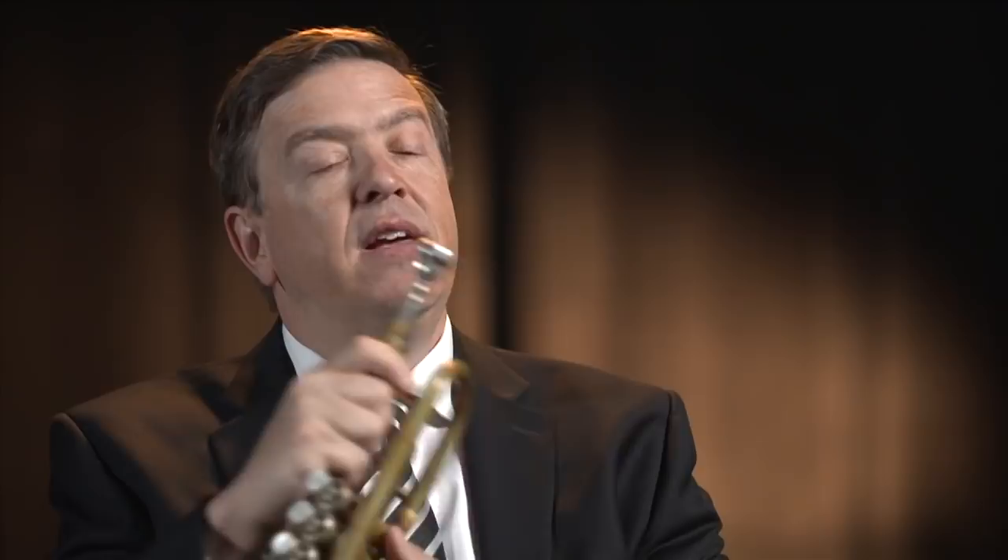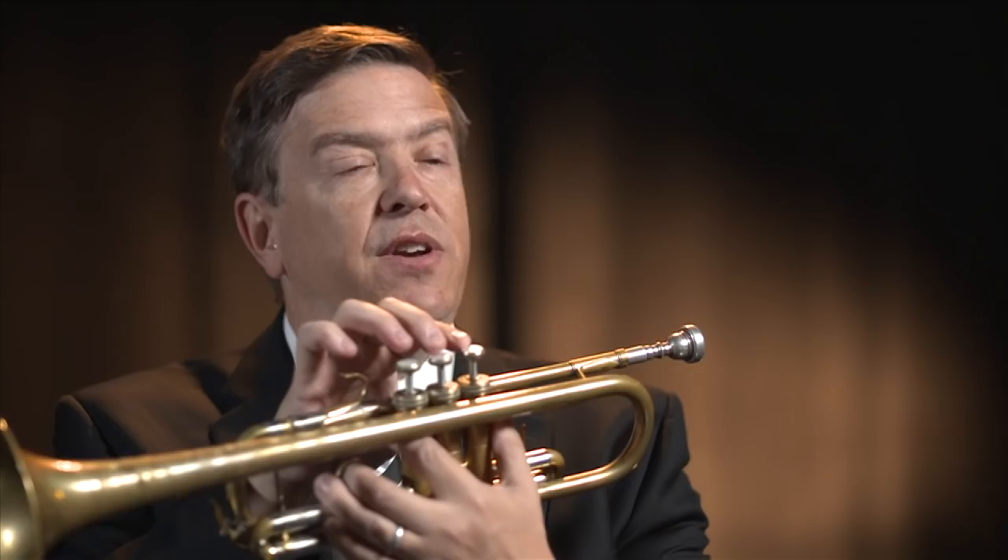As we got more technology, we decided we need to be able to make the trumpet do more things. So these systems of valves were developed, and the valves actually change the notes. If you push down the first valve, it makes the air go through extra length of tubing, which makes the pitch lower. This is the one valve slide for the first valve. The third valve slide, as you can see, is much longer, which changes the pitch even lower. And by using the valves in combination, we can play chromatics on the instrument — we can play all the different notes of the scale.